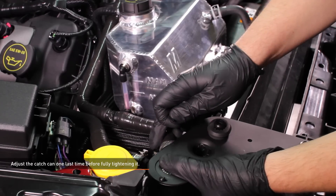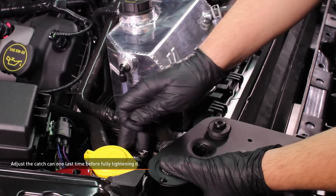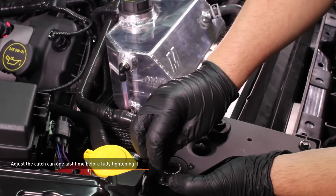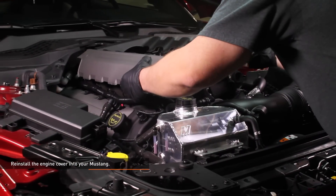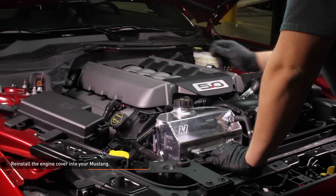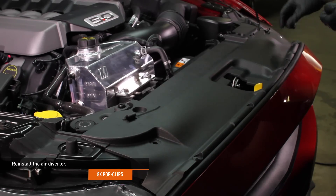Adjust the catch can and the bracket so the hoses flow smoothly, then fully tighten the hex bolts that secure it. Install the engine cover by placing it so the studs line up with the grommets on the intake manifold, then press it down. Install the air diverter over the radiator and install it with the original pop clips.